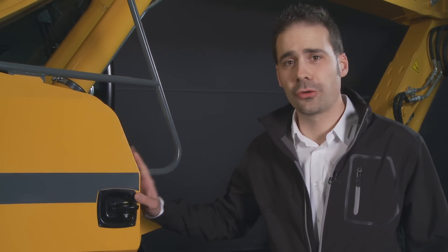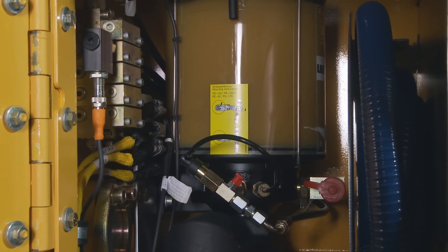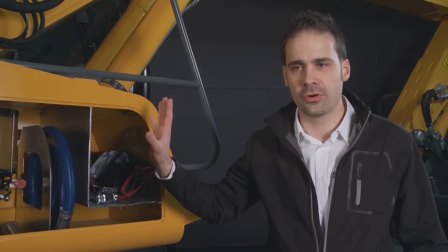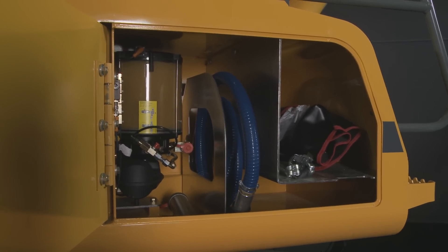Behind this small door you have access to the central lubrication system. This ensures secure maintenance for all the greasing points, and there is also some storage space for tools.